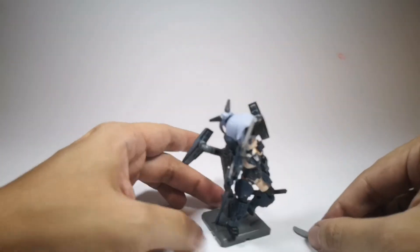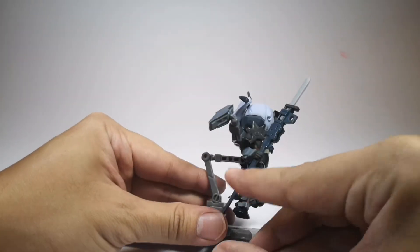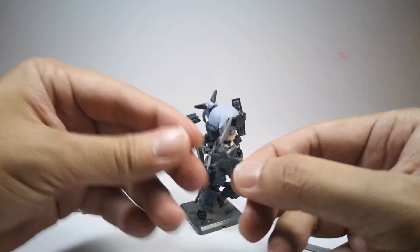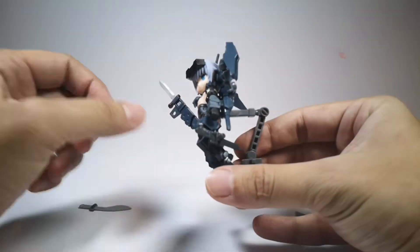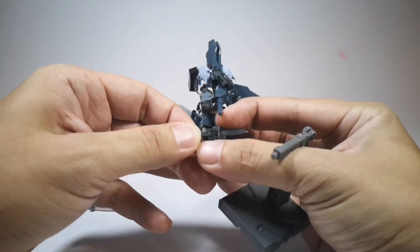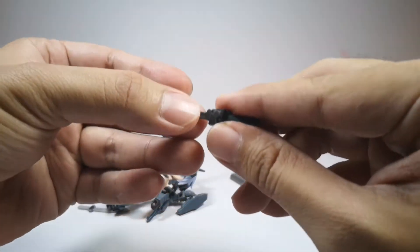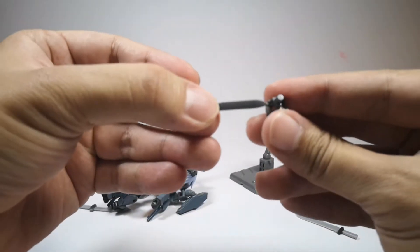You have a little shuriken here — not sure if you can see it. These are all detachable. It's pretty hard to pose her with all the weapons on because everything tends to fall off. This is pretty cool — you have a little knife holster on the ankle, and it's actually removable.